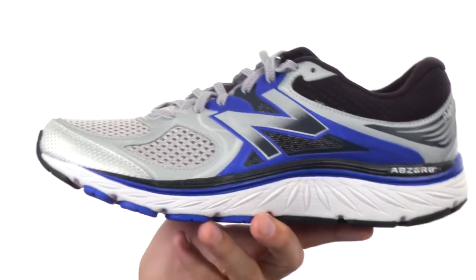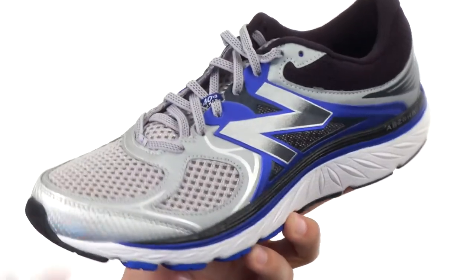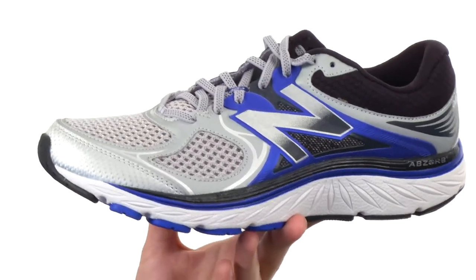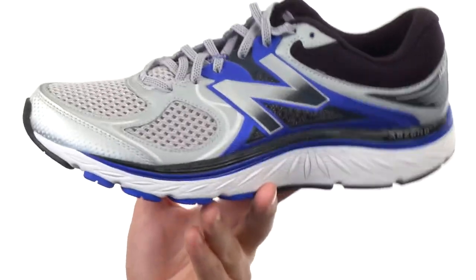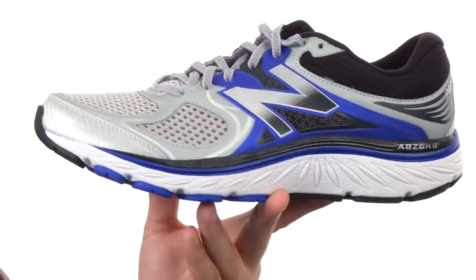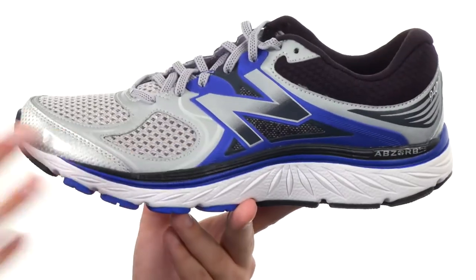These have a heel to toe differential of 12 millimeters. You have breathable mesh and supportive synthetic layers throughout the upper to keep the feet cool and comfortable. It also has a no-sew design, which is great — that means there are no seams or stitches that are going to irritate your foot on the inside, so it keeps your feet feeling super comfortable.